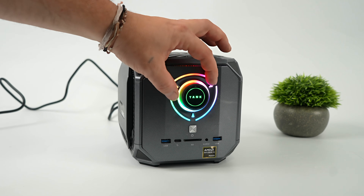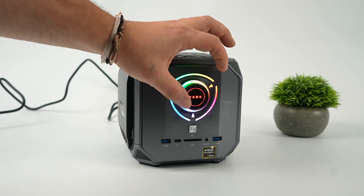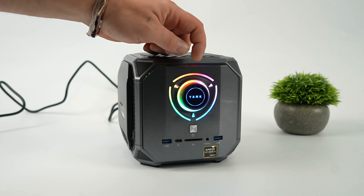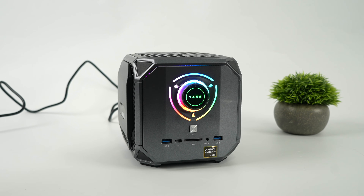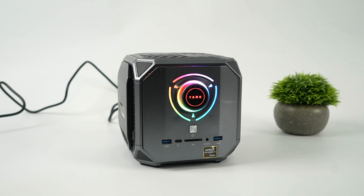Another cool thing is the ability to change your power mode on the fly using the dial up front. Quiet mode, or blue mode, should be around 65W. Green is balanced up to 85W. And red is performance mode, taking it all the way up to 120W.